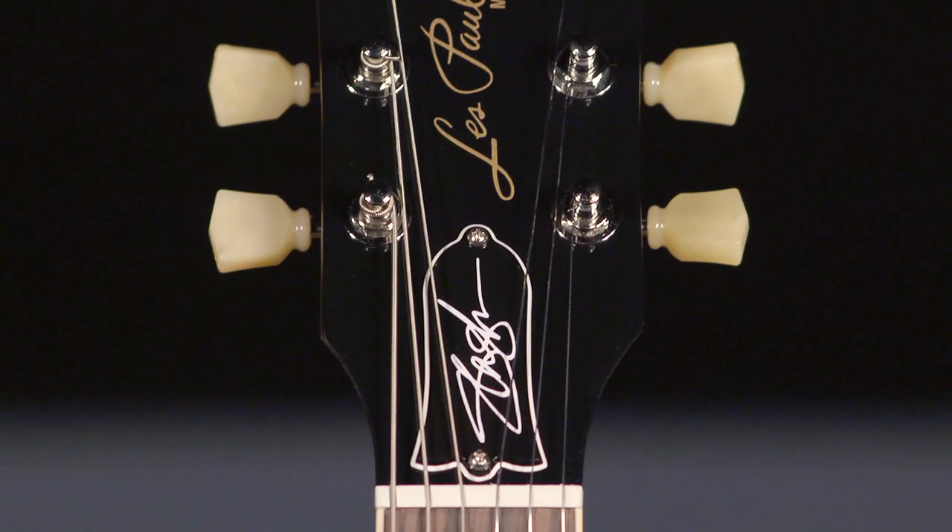This guitar feels great. It's a Les Paul — it's not a signature model, but something really weird or quirky. It does have some really cool Slash touches.